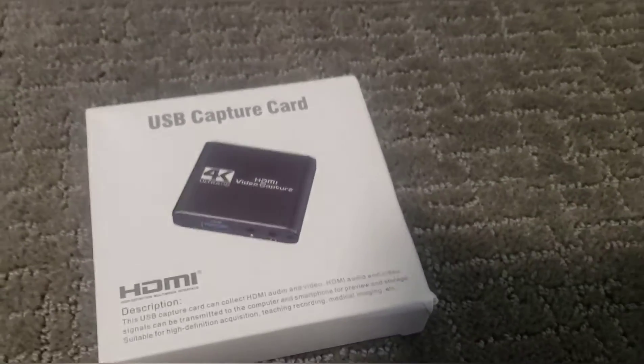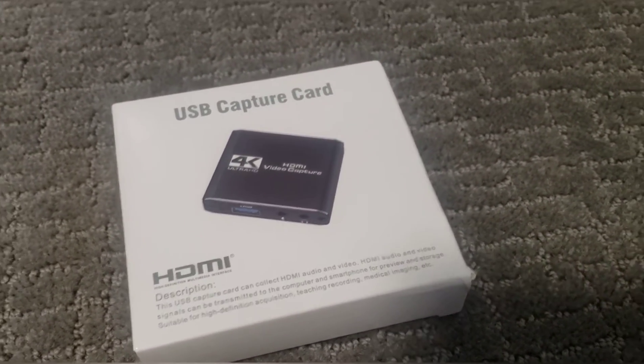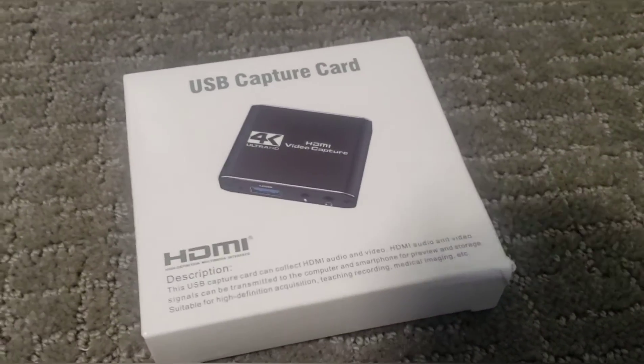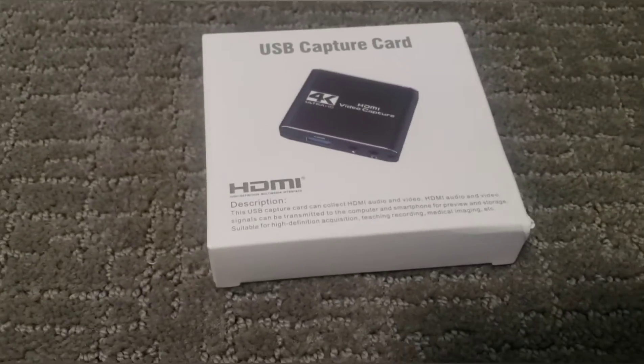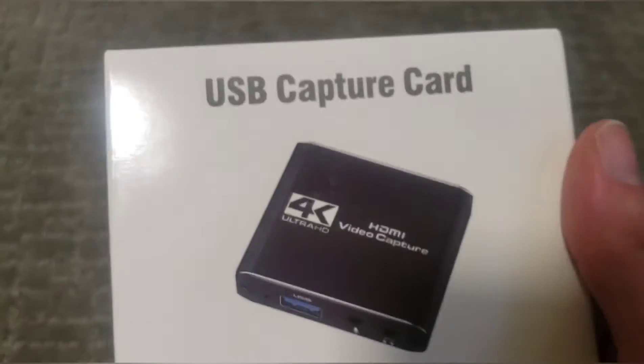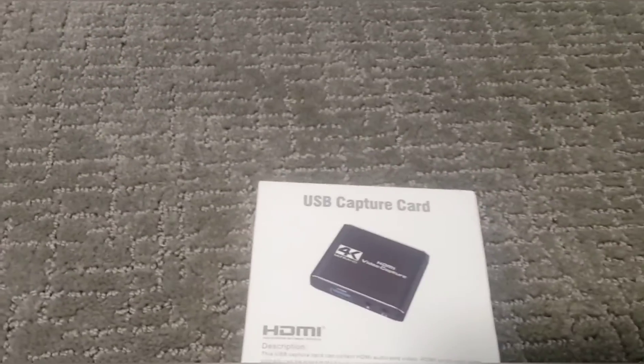He actually did a video called 'Why Pika Pizza 15 is awesome,' so I thought I'd just return the favor. So let's get started.